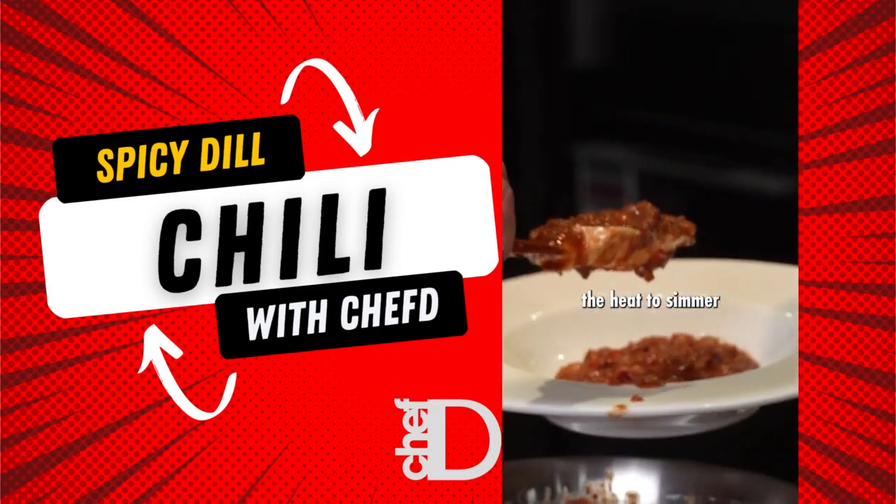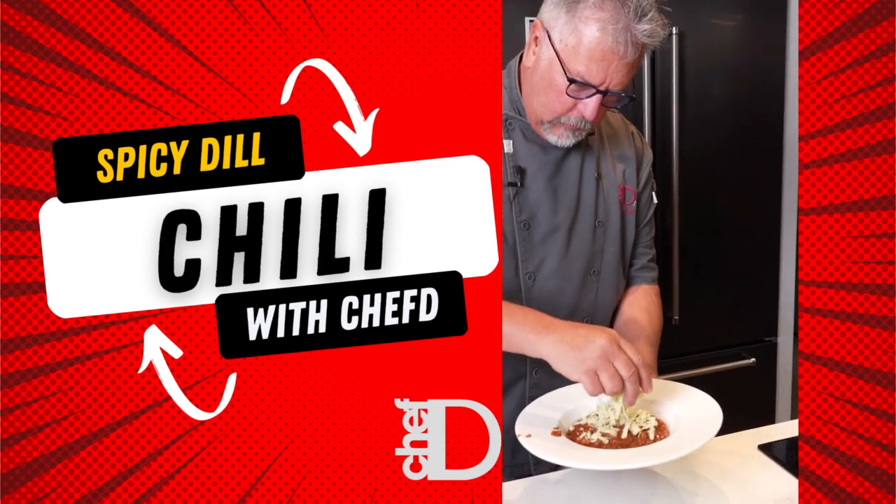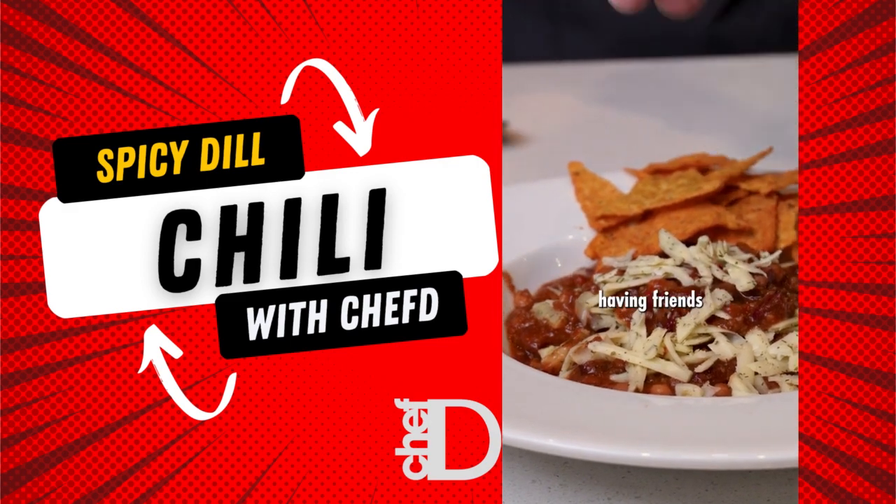Then we're going to reduce the heat to a simmer. Add a little bit of the spicy dill pickle cheese and it's a perfect chili for Super Bowl and whenever you're having friends and family over.